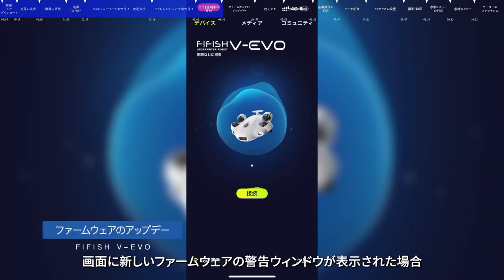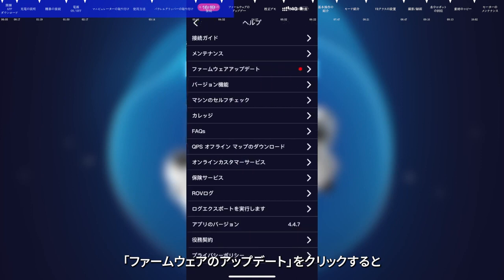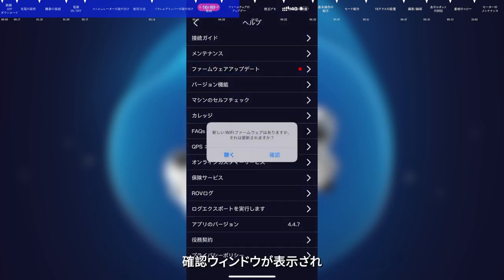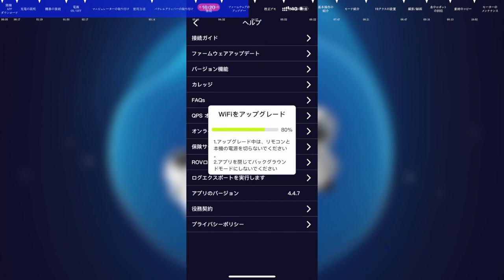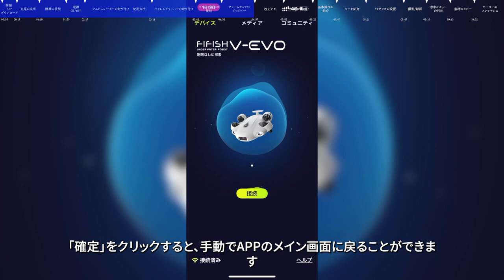Firmware update. If the smart device detects an inconsistency with the firmware version of the ROV, the app will prompt you to update the firmware. Tap to upgrade. Click firmware update and the app will start checking for the new firmware version. After the check is finished, click confirm to start upgrading. Please do not turn off the remote control and submersible during the update. After the update is completed, click sure and return to the app home page.